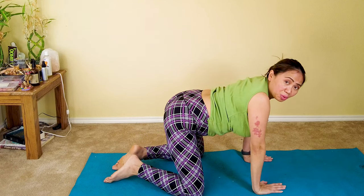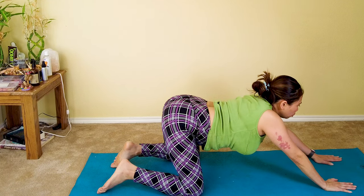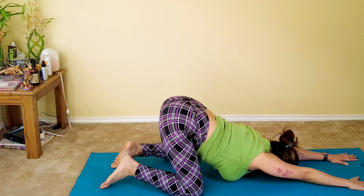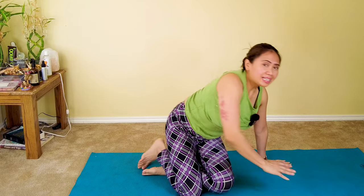Now we'll end this program with our lovely puppy pose. Keeping your buttocks off the mat, slowly lower your chest down — all the way down to the mat — and rest your forehead down to the mat. Hold this in three deep breaths. Last deep breath in. And that's it.